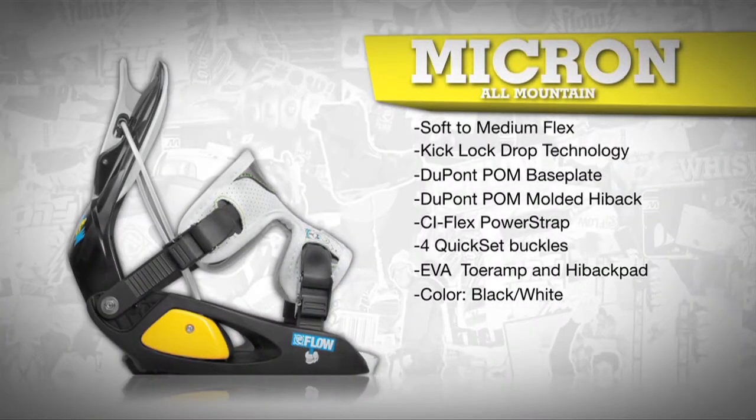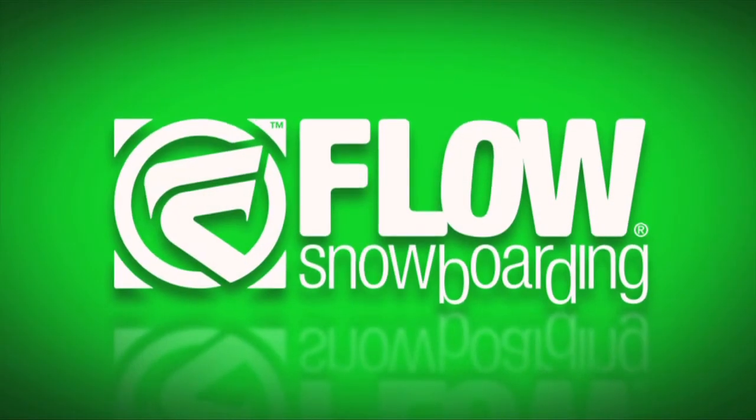The Micron comes in black and white and in sizes extra small and small.